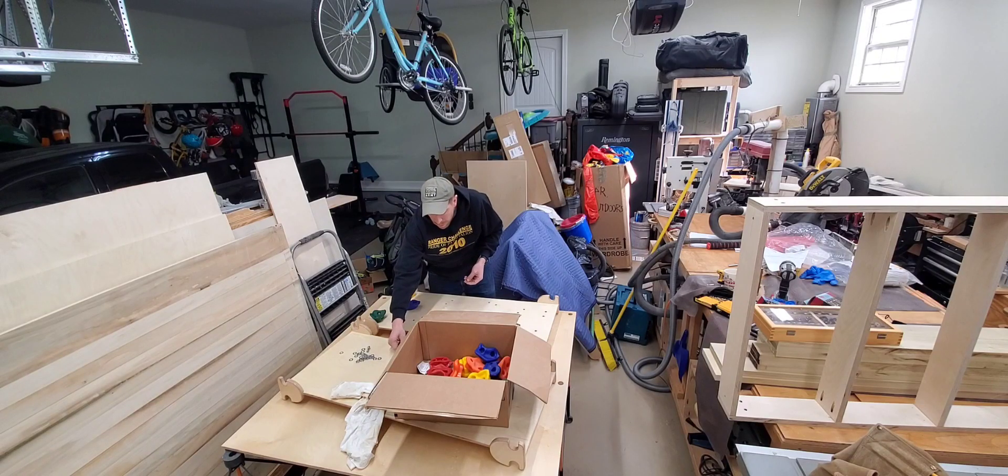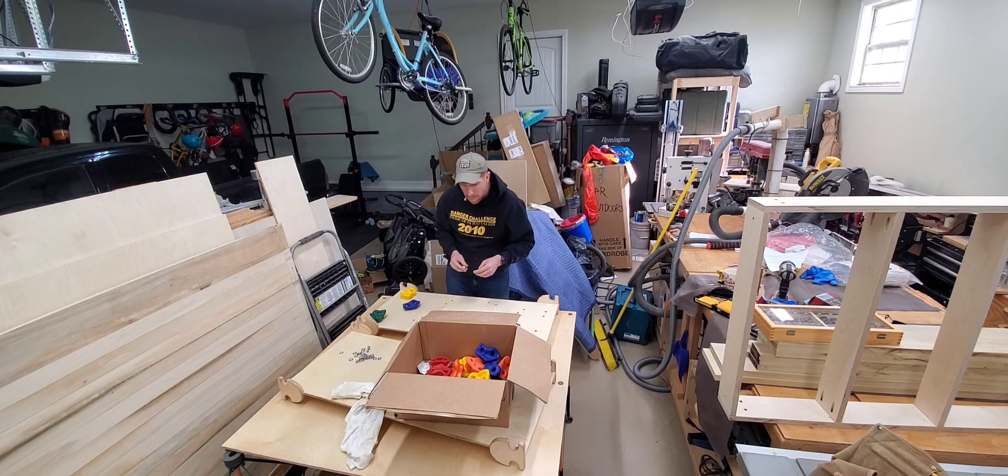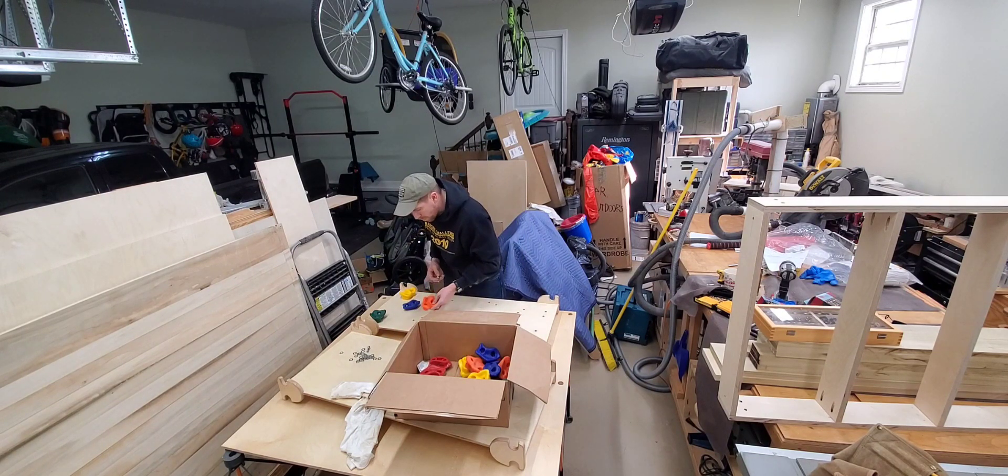I'm already getting tons of use out of this table, and the best part is it packs away when I don't need it. In the future I'm going to drill some dog holes for clamping.